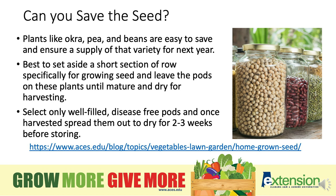Select only well-filled, disease-free pods at harvest and spread them out to dry for 2-3 weeks before storing. This will ensure the seeds do not germinate and also they do not begin to mold. There is a link at the bottom of your screen that will give you more information on saving seeds.